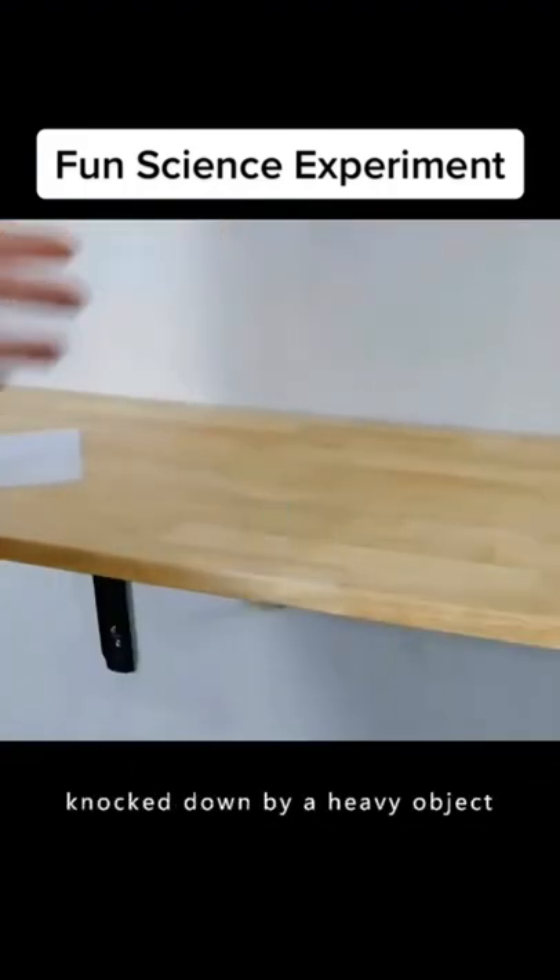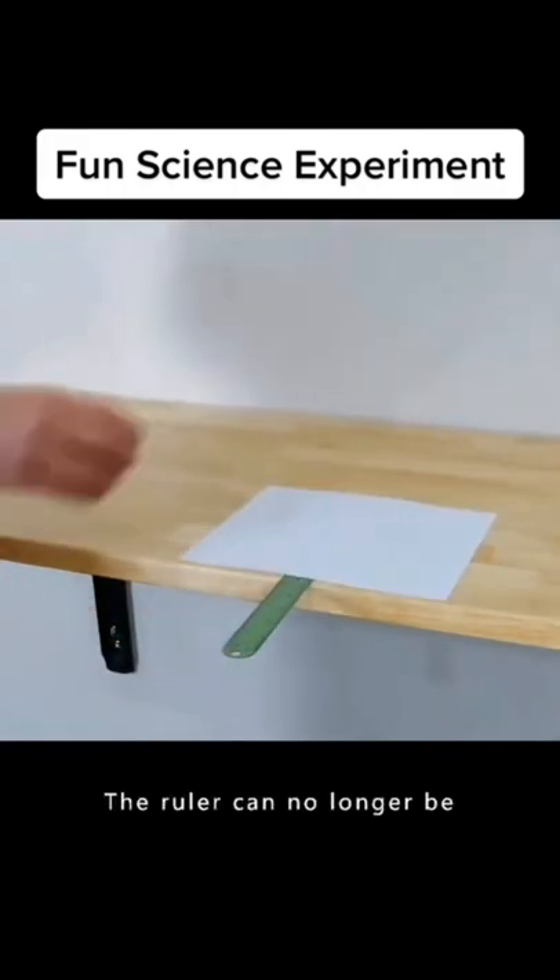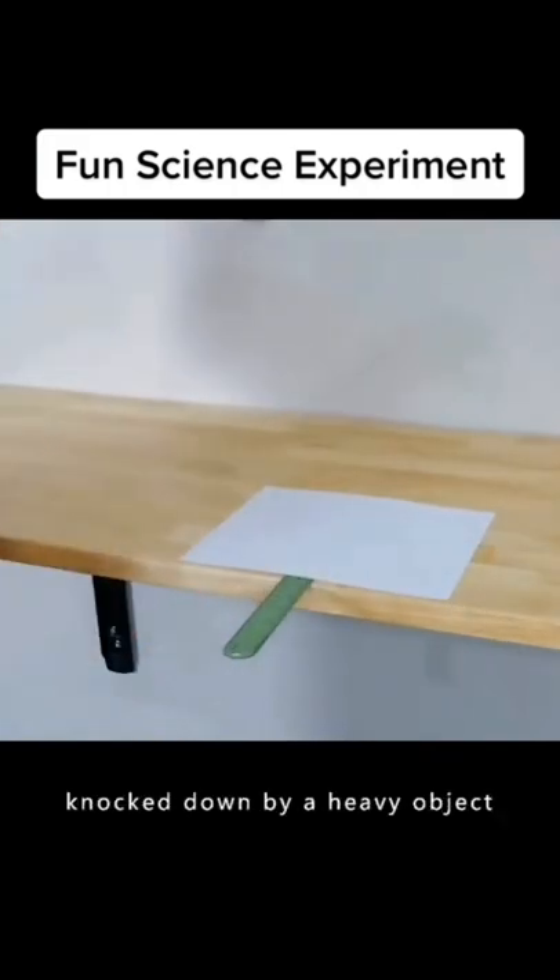A ruler can easily be knocked down by a heavy object. Just cover the ruler with a thin piece of paper, and the ruler can no longer be knocked down. This is the power of atmospheric pressure.